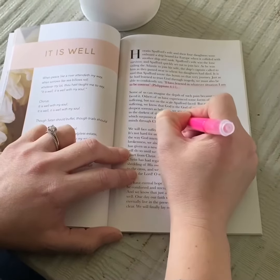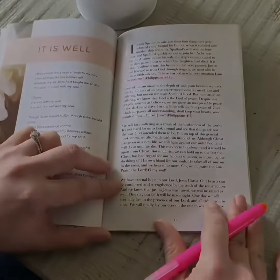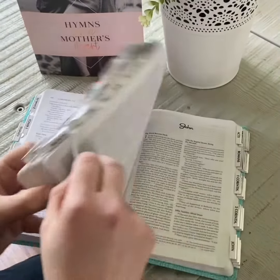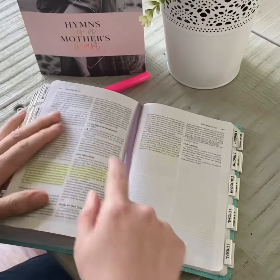Here you see me highlighting Philippians 4, verse 7. Once you've read the devotional, pick up your Bible and find those biblical verses that you've highlighted and take the time to read through it.